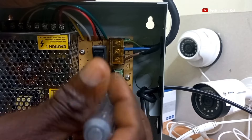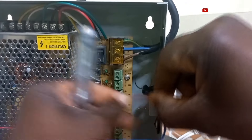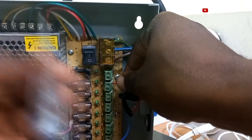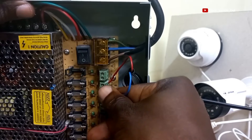I will be terminating it on the terminal block. I will loosen this block pair. The positive cable will go into this point and then tighten it up. I will then fix the negative also and tighten it up.